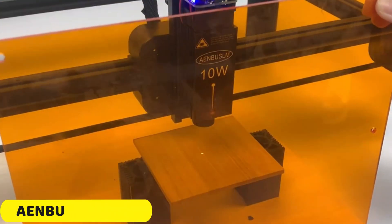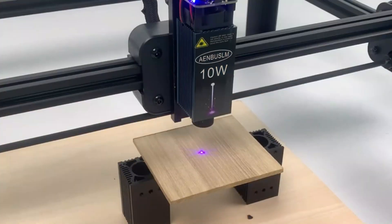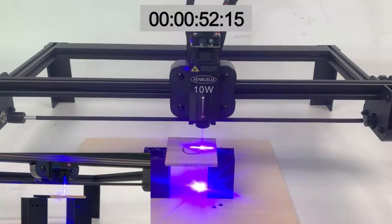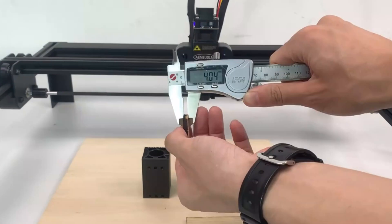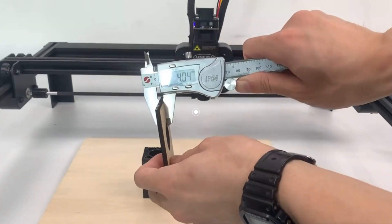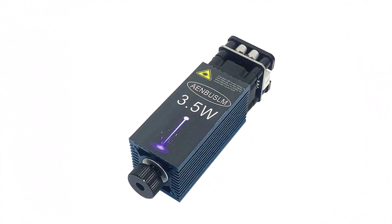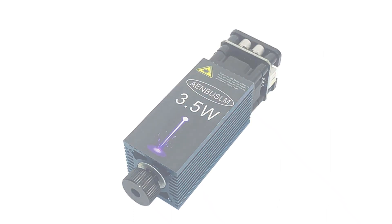Number 5: Endosome 3.5W Laser Module. The Endosome 3.5W Laser Module is a compact and powerful device with a 3.5W laser optical power and a 450nm wavelength, making it ideal for various applications. Its compact design makes it easy to integrate into various setups. The module has a long working life of 20,000 hours, ensuring dependable use for countless projects without frequent replacements.